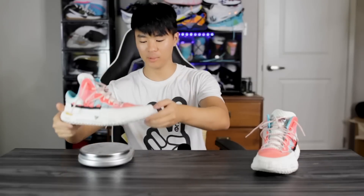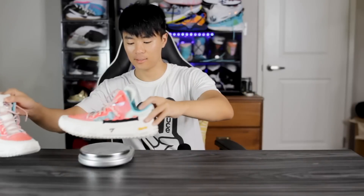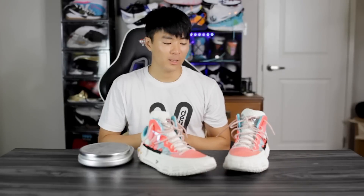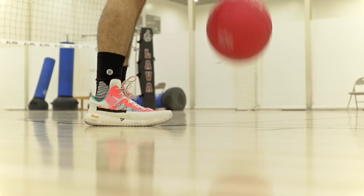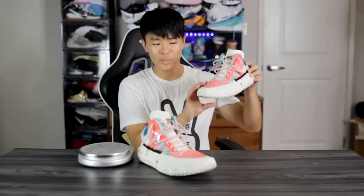Moving on to the weight — this shoe feels extremely light. The right pair came in at 10.62 ounces and the left at 10.58 ounces, so they're pretty much the exact same weight, which speaks to the quality control. The Rare Metal 2 has very minimal padding and you feel extremely lightweight on foot. I feel like this shoe does a really good job of blending support, responsiveness, and a light minimal feel. The material is a little stiff but it breaks in nicely and feels very lightweight.